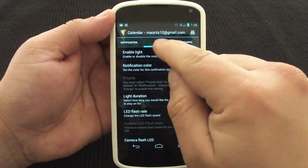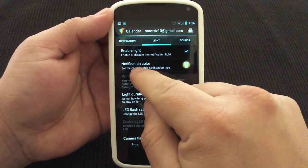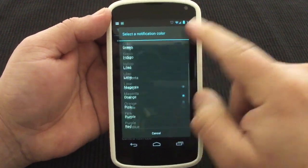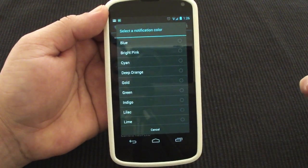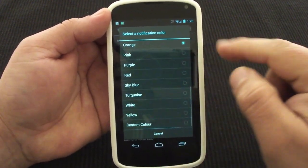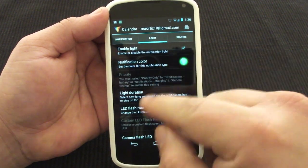Once you enable, you can go over here — it says light, and enable light, make sure that's checked. Here, notification colors — from here you can go ahead and change the color of your notification. I like that it has lots and lots of great colors there. Very helpful colors — so you can go ahead and switch it to turquoise.